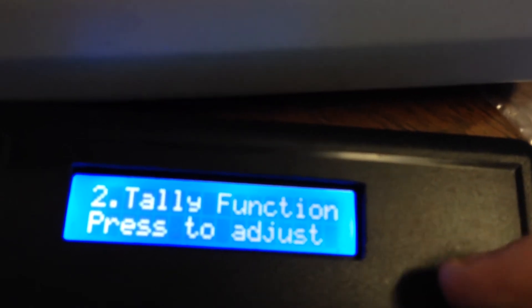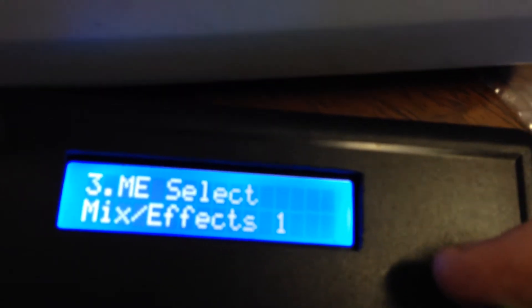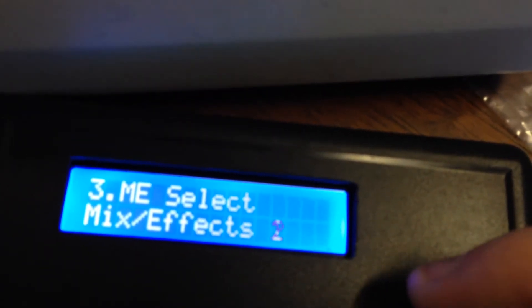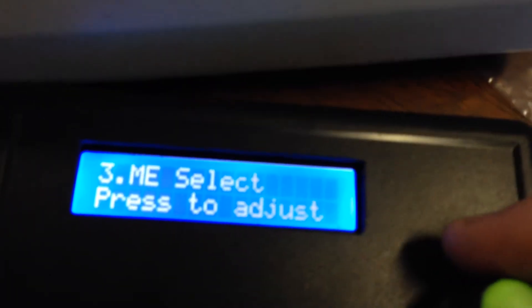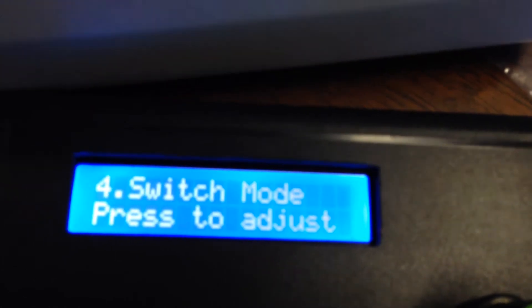Function three is ME select. This is where you can just quickly hit enter to select between ME1 or ME2, and in doing so all the panel controls will then switch over to whichever selection you've made. We'll just keep it on ME1 for the moment.